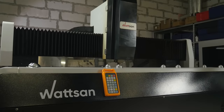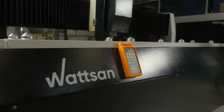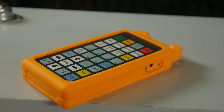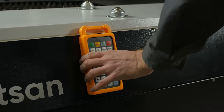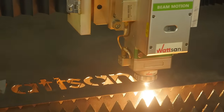If you still have any questions, please leave them in the comments and we will be happy to answer them. You can also get an online consultation with a demonstration of our equipment. We at Watson have been designing and building CNC laser machines since 2003. Thank you for your attention and see you in the next videos.